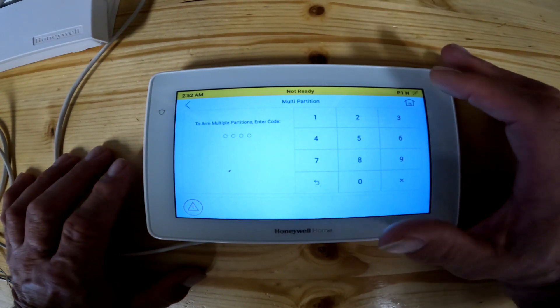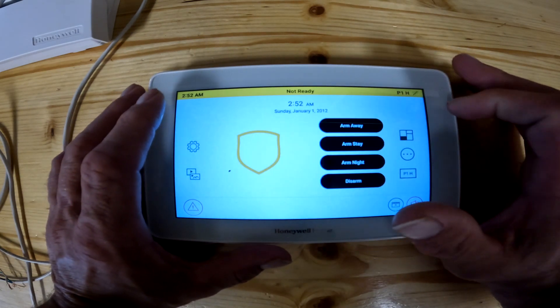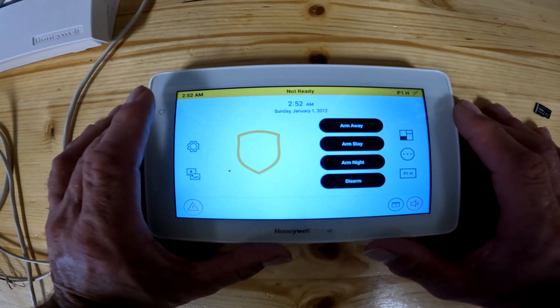So basically, fast and easy — it works almost exactly like the regular arming and disarming, except you don't have to do that. Back to the home page. That's it for lesson five. Please click on like and subscribe if you haven't already.